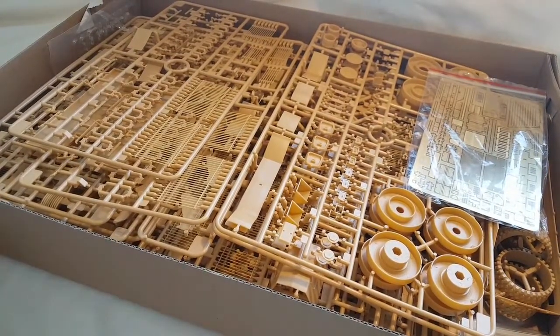Looking in the box, it is absolutely jam-packed full. There are a couple of things I've already quickly noticed that I'm not too keen on, but I'll cover that in a second.